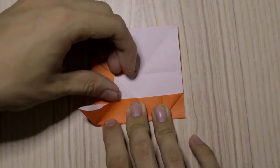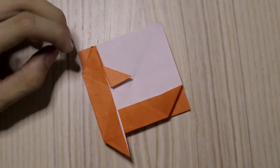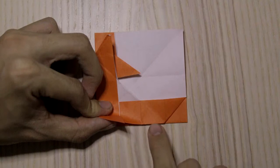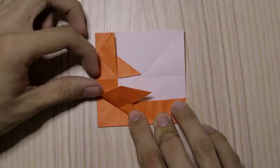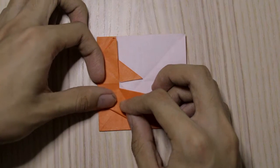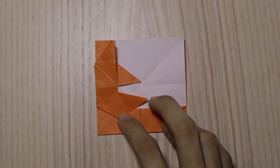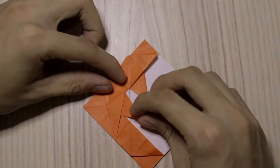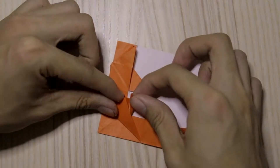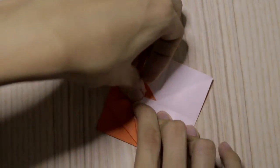Flatten the model like this. Now we're going to fold this flat at this point so that this point meets this edge here, like this. Then we're going to fold this up like this, and this edge will meet with this point, so you get something like this.